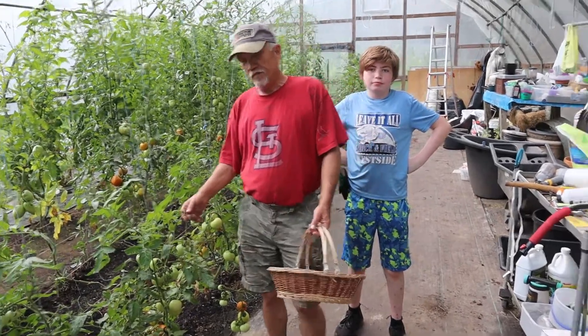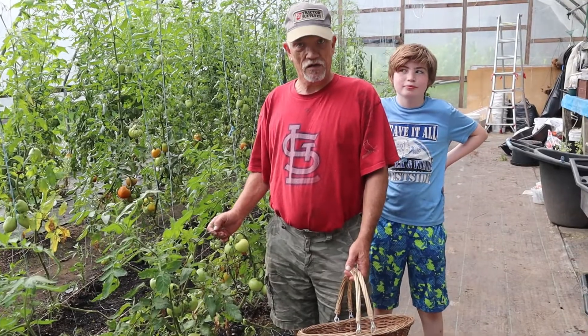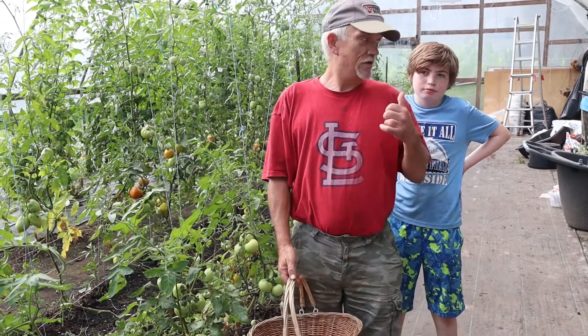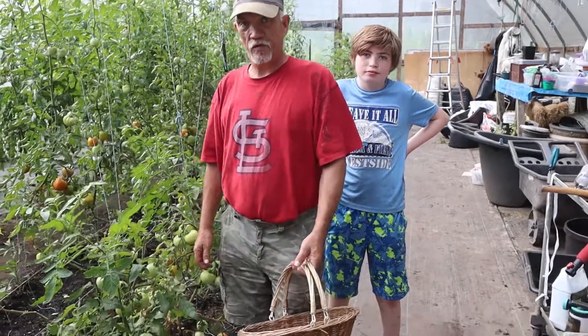Hi, welcome to the Rooster Garden. Today we're going to pick some tomatoes and we're going to make some fresh salsa. Already made one batch, got four pints. Got Liam's grandson here, Daniel, he's going to help me out. We're going to pick a few tomatoes.